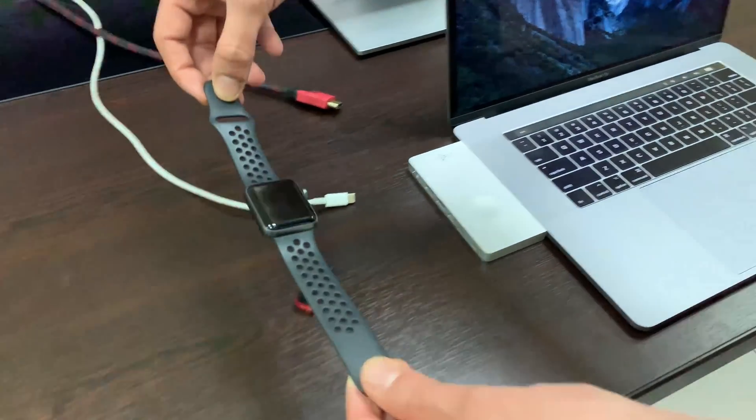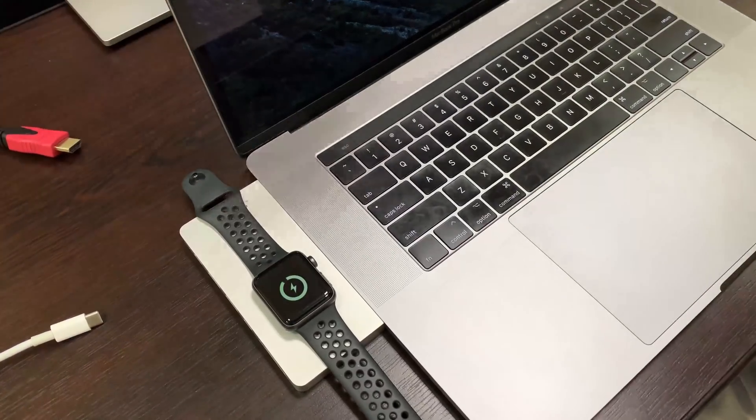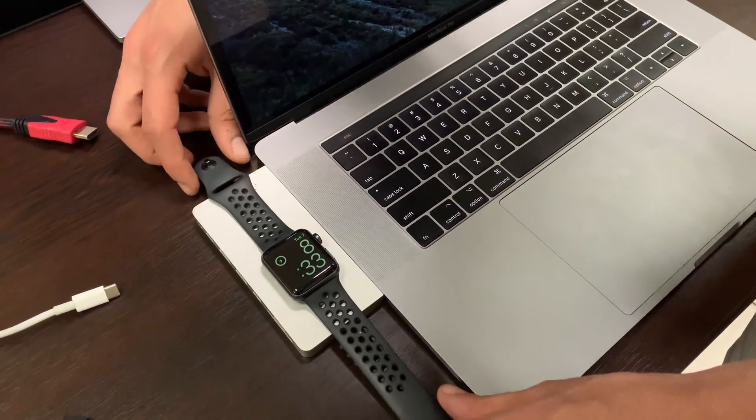And now I'm going to charge the Apple Watch with the hub, which is one of the most important features. As we can see here, it already started to charge. Now I'm going to unplug it — that's it.